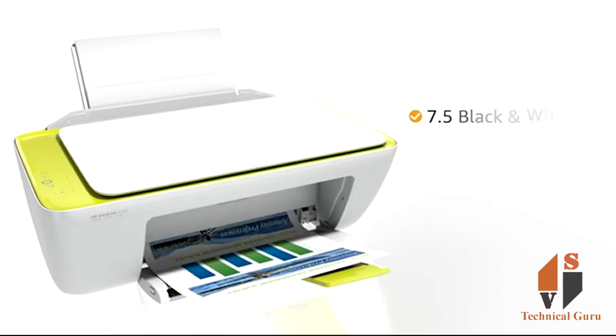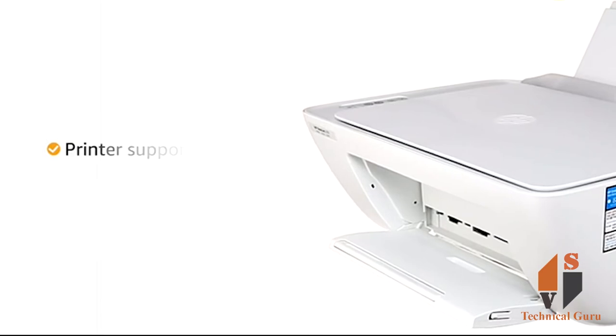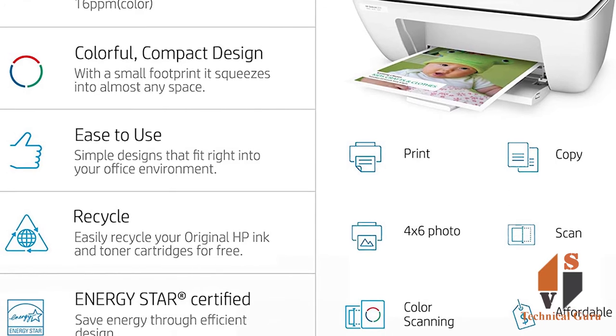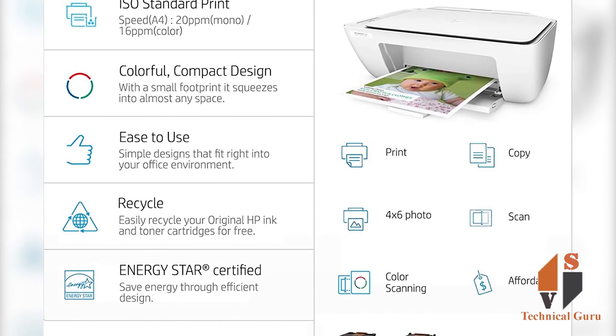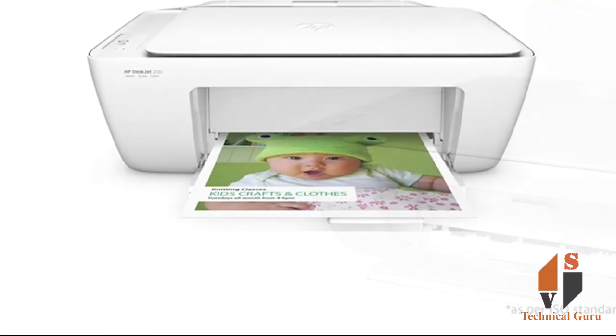You can print at 5.5 pages per minute and use multi-paper sizes — different sizes for different needs. The cost per page is 4.8 rupees for black and white and 6.6 rupees per page for color.